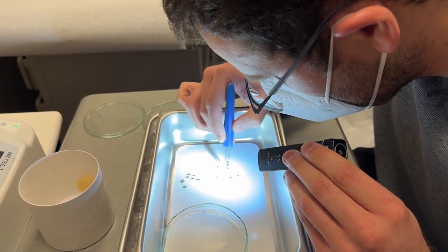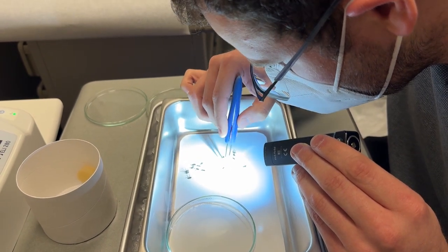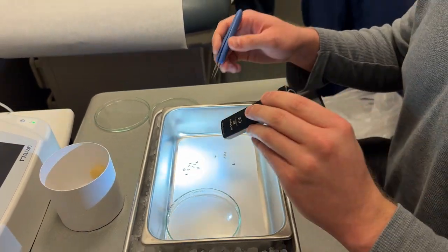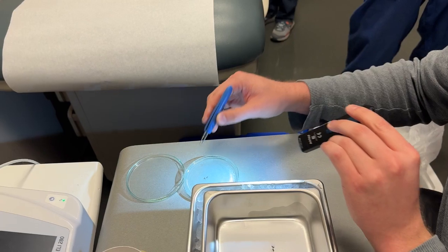Eight, nine — that's 10 mosquitoes. The ones who are unfed are going to go into a cup containing 70% ethanol.